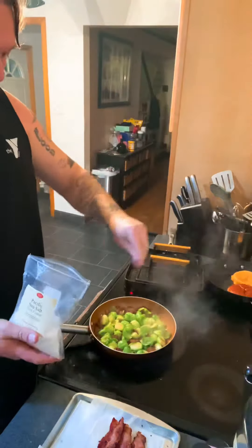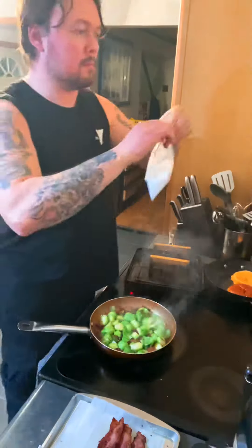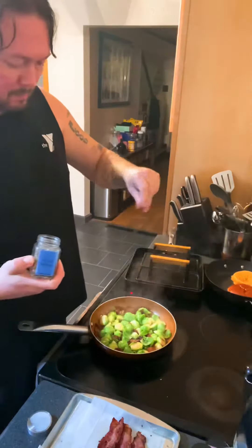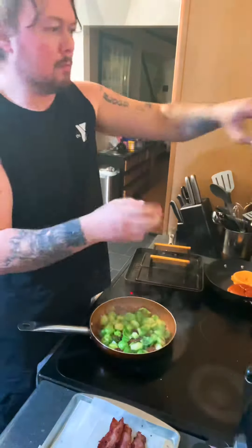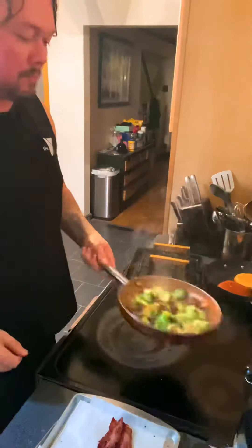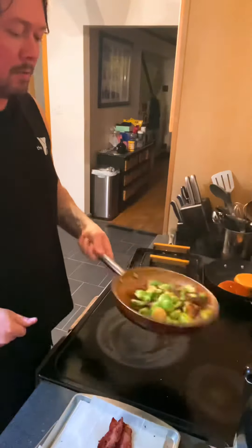Now we're going to season. Heavy coarse ground sea salt. Now we're dropping in some of that coarse ground black pepper. Got to season. And a sip of beer, because you're seasoning your body while you're cooking.